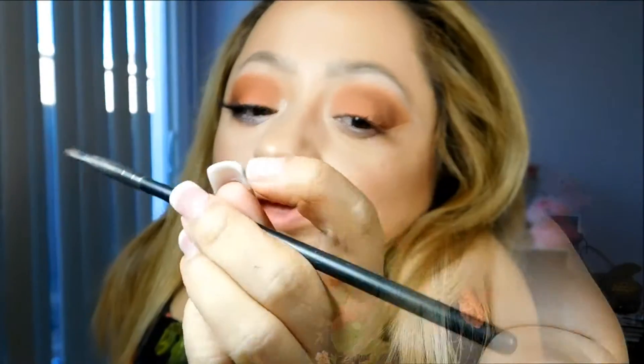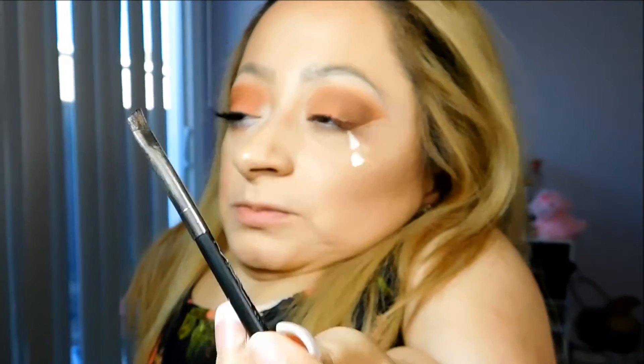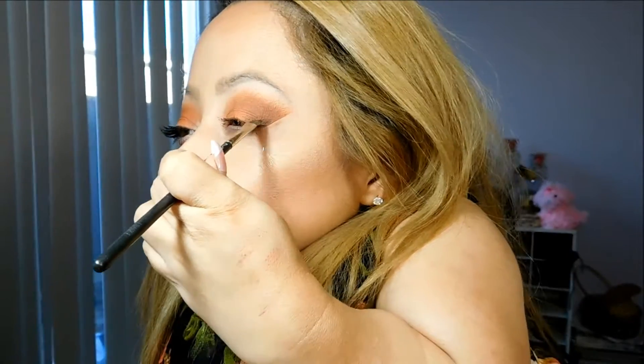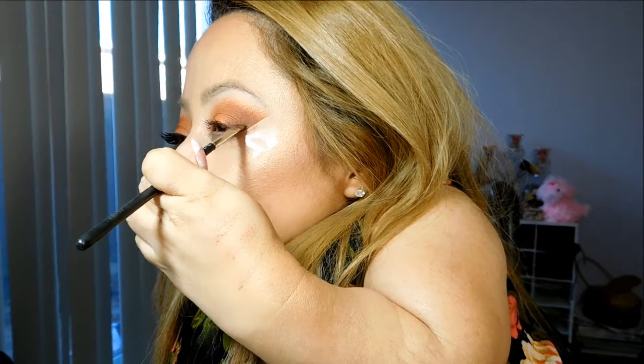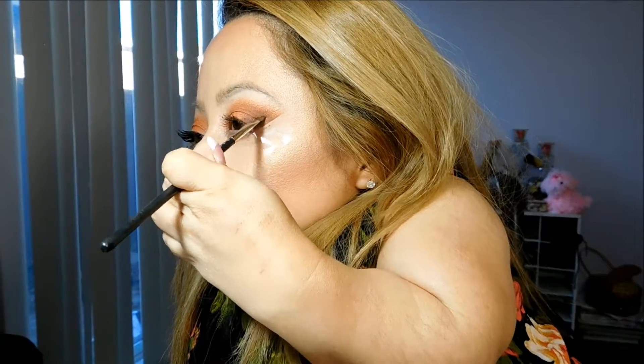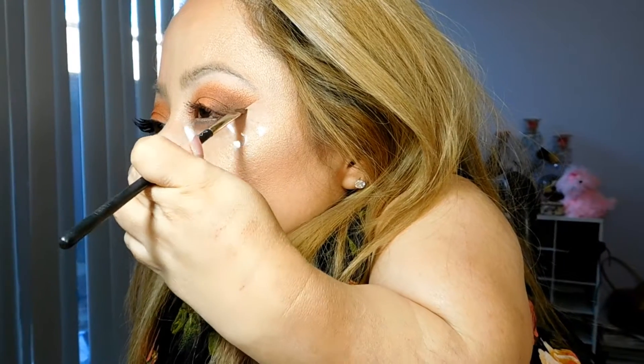Now I'm going to take Coconut Grill by NARS. The reason it has specks of shimmer in there is because I accidentally left the lid open on an eye dust by Too Faced and it just went all around. I'm going to use a back six-angled liner brush and blend it inward as well.